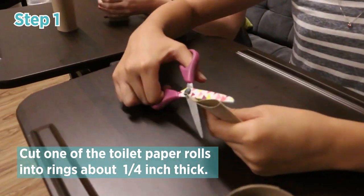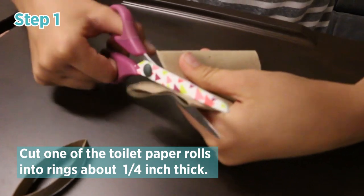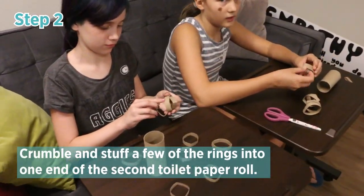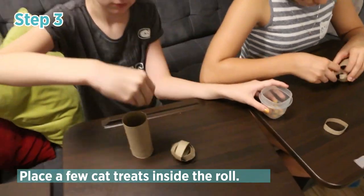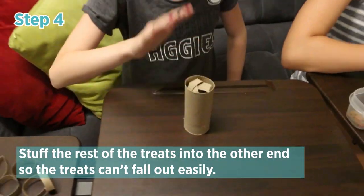Cut one of the toilet paper rolls into rings about a quarter inch thick. Crumble and stuff a few of the rings into one end of the second toilet paper roll. Place a few cat treats inside the roll.